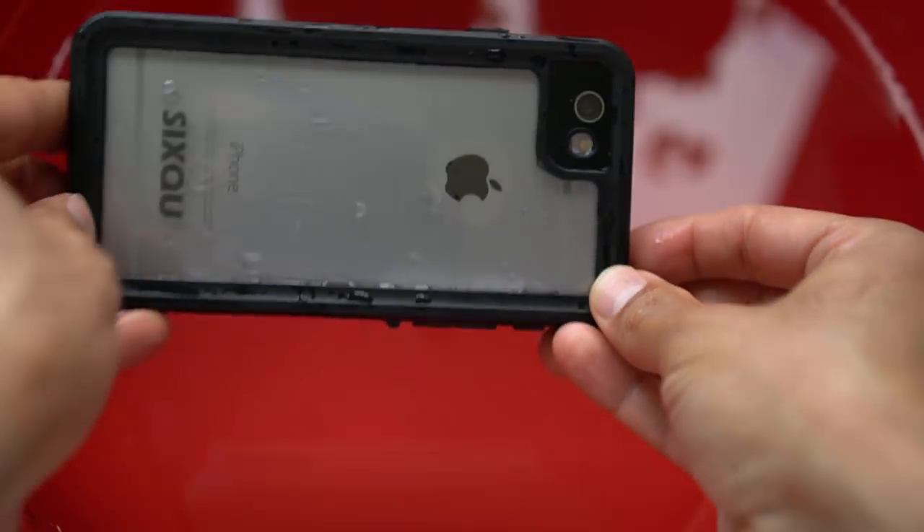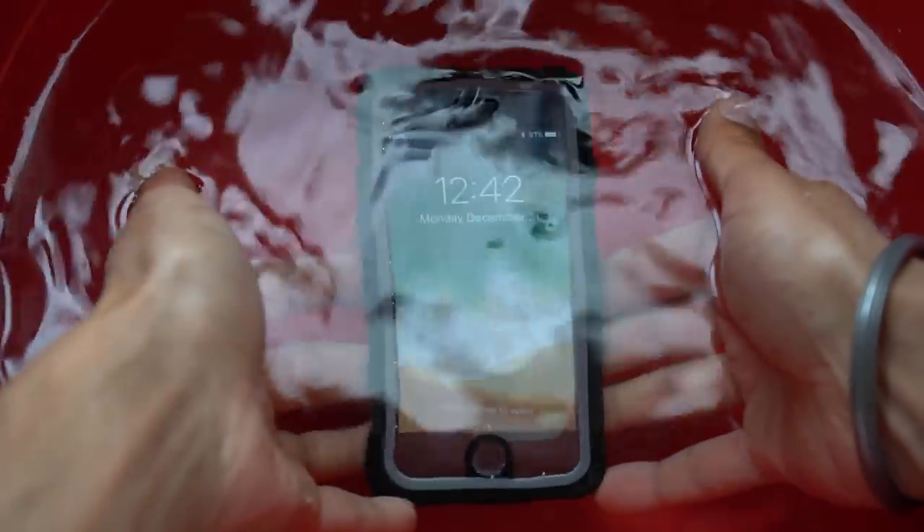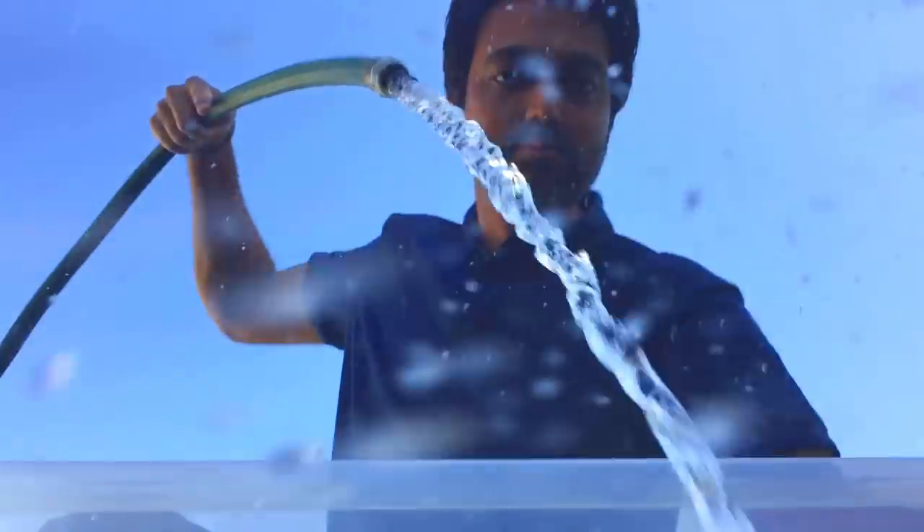For taking underwater shots, I bought a waterproof submersible phone case for my iPhone. I didn't want to spend a lot of money on underwater housing for my camera, so this gadget does a really good job taking underwater videos on a budget. With this case, I can submerge the phone in water without worrying about damaging my phone.